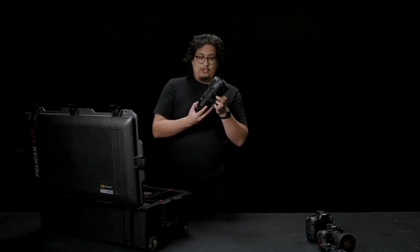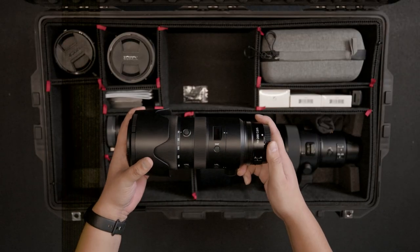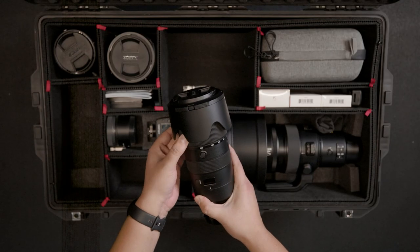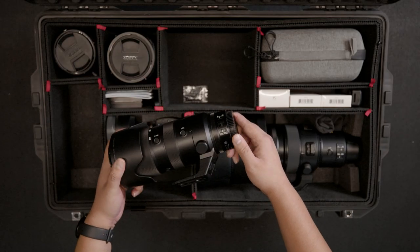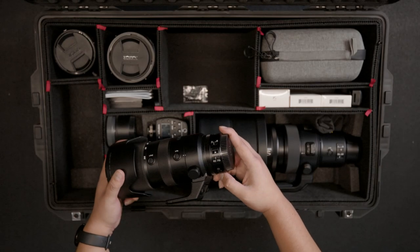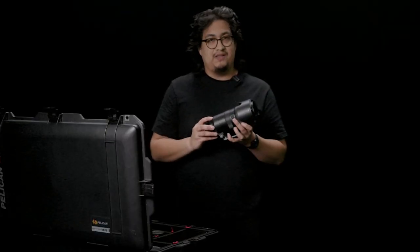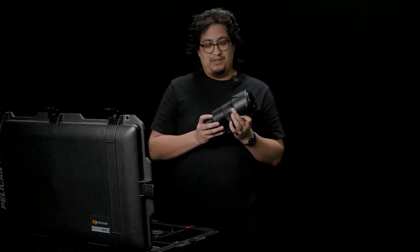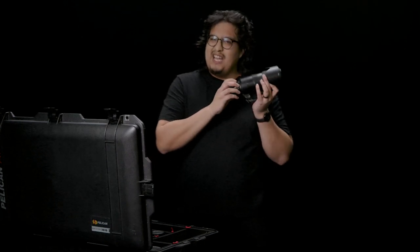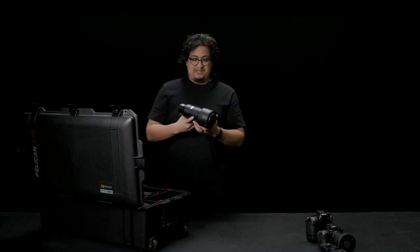Coming in with the 70-200mm f2.8, this lens is extremely good for events or wildlife — definitely a good one to have in the bag. I'm really happy that Bernie has this one; the team has definitely used it. I absolutely adore this lens, especially with the third ring being the aperture. Me being a film guy, it's just something I'm used to. I will say, though, Sony did something amazing with the G Master 2s and that click — you don't hear it here. Other than that, that's just a personal preference. Such an amazing lens.